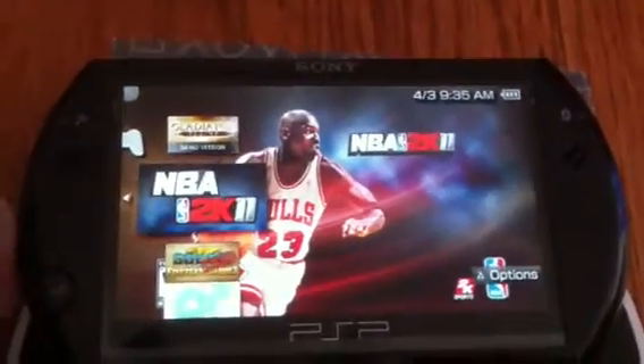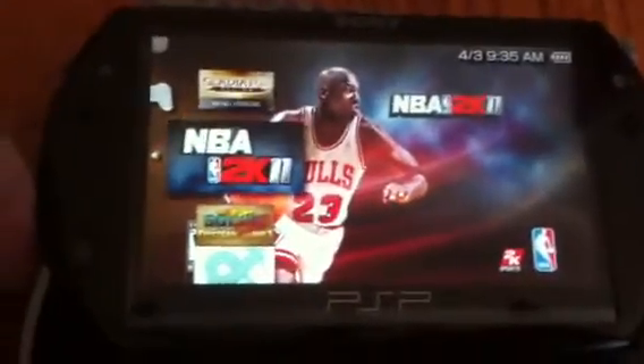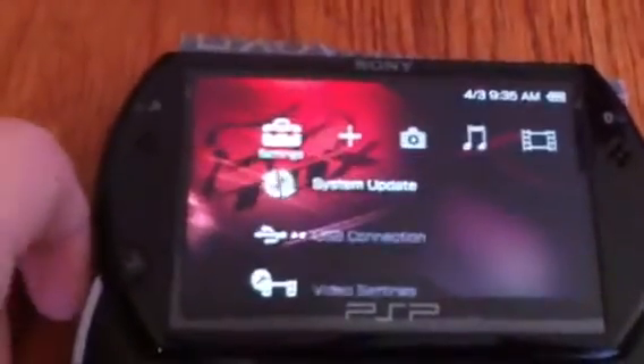NBA 2K11, I bought that — I got the whole version, even though I wrestle. So I like the basketball games, I guess. Gladiator, that's an awesome game, I recommend it. It's on the PlayStation Network.